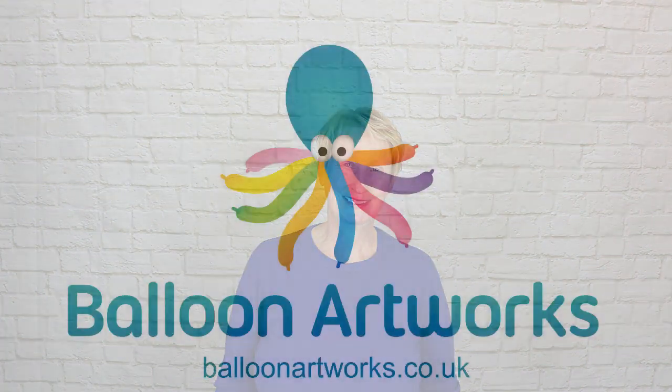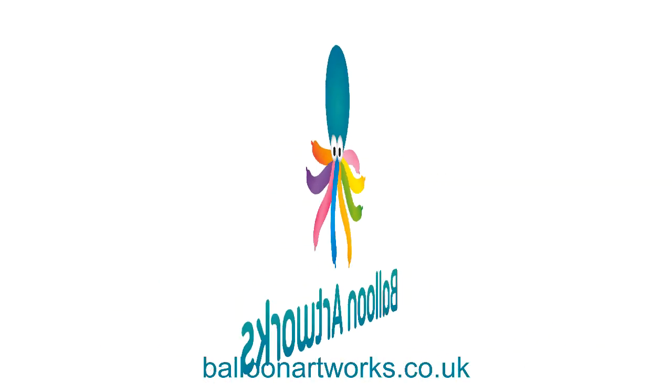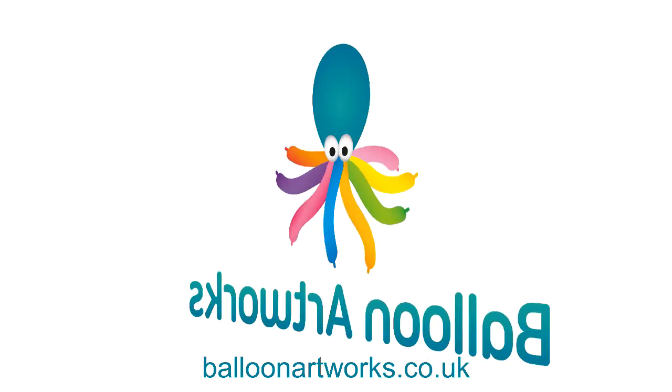Today I'm going to show you how to make an easy balloon butterfly. We're only going to use two balloons plus a couple of small scraps. Hello balloon artists, I'm Melanie from Balloon Artworks here in Derbyshire in the East Midlands.